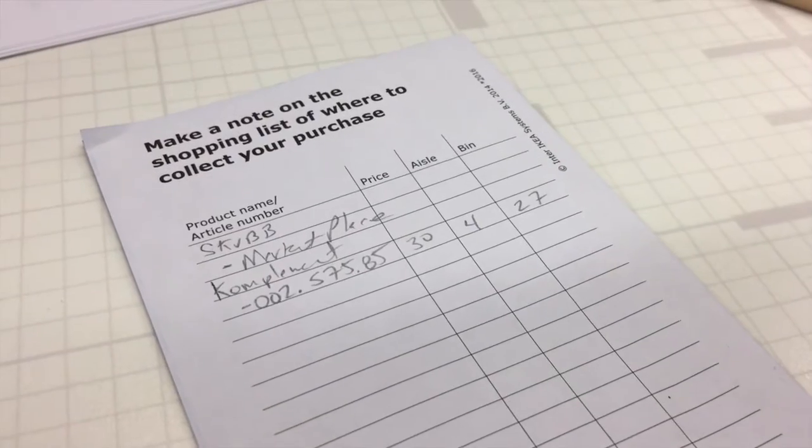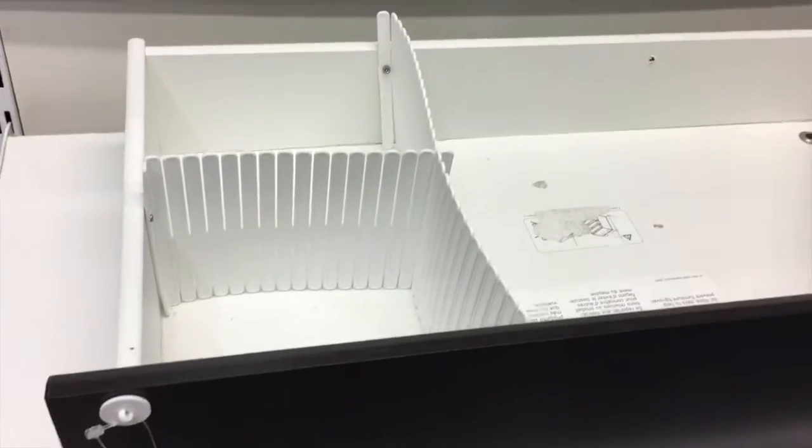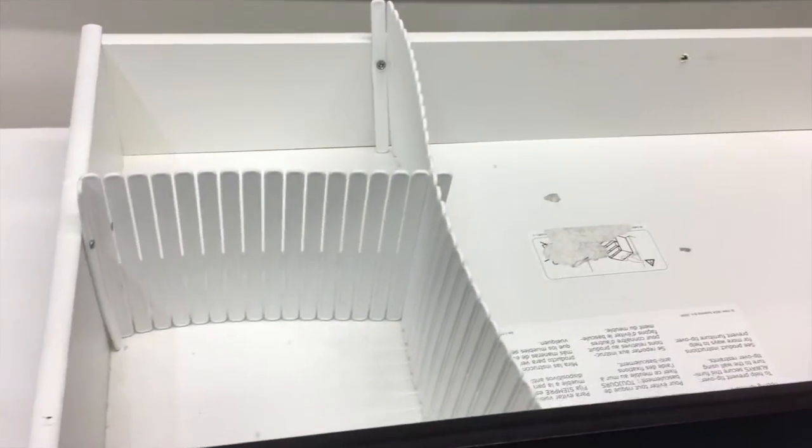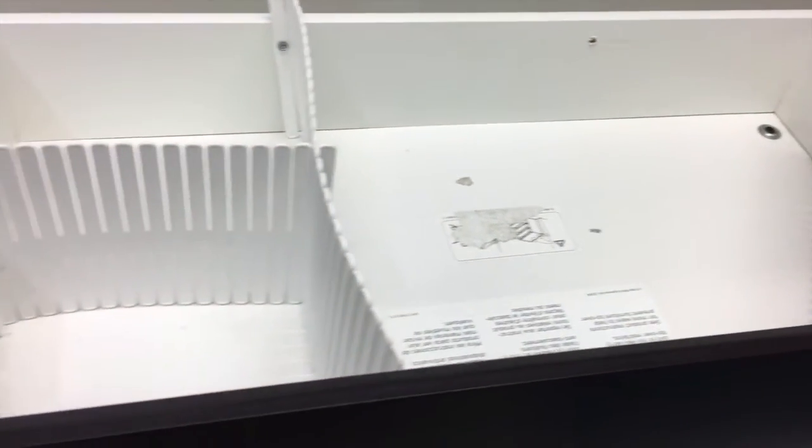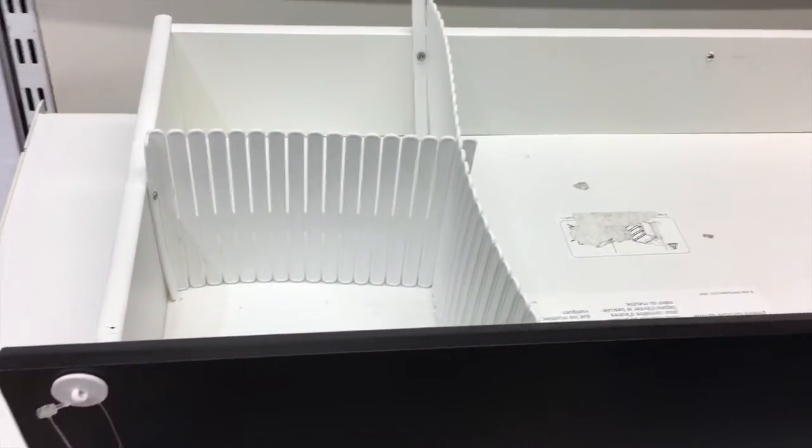One of those will be in the marketplace. I like this because you can kind of cut it to size, and it's pretty cheap. I want to get some to see how I can use it to organize some of the stuff in the different drawers.